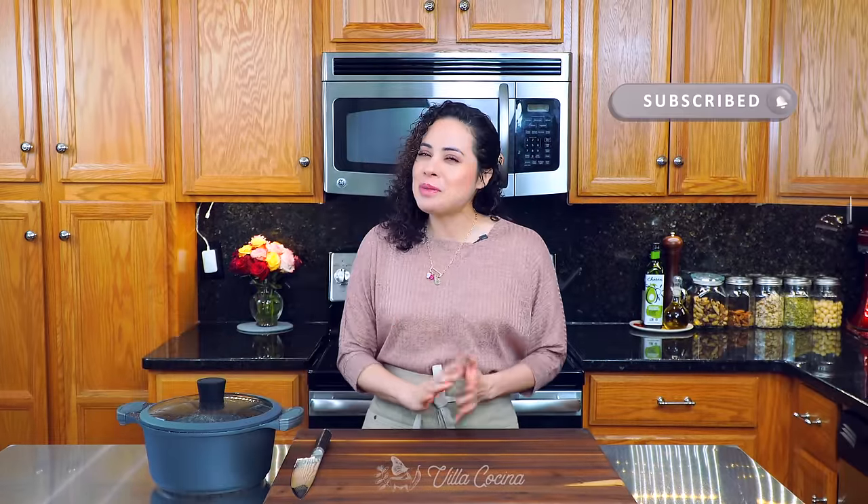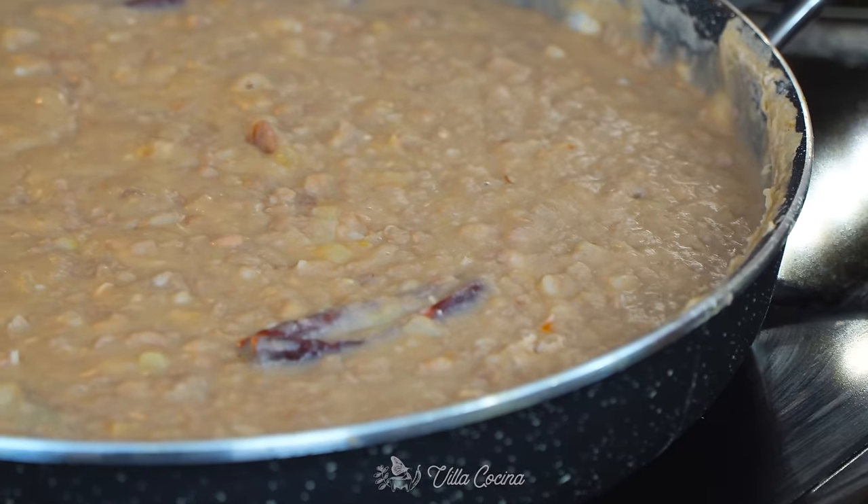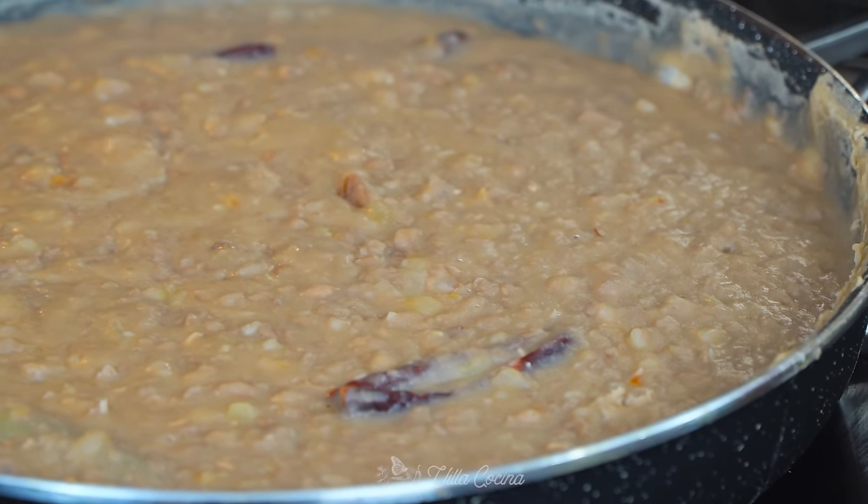Hi everyone and welcome to my kitchen. My name is Rosanna. I just finished cooking some beans because we're going to be making refried beans. These are creamy, delicious, and super easy to make.